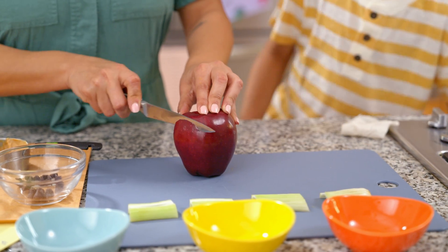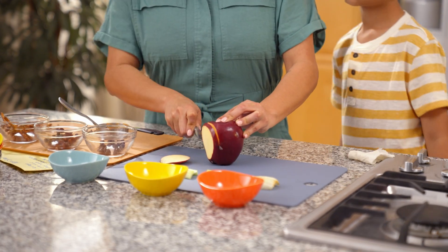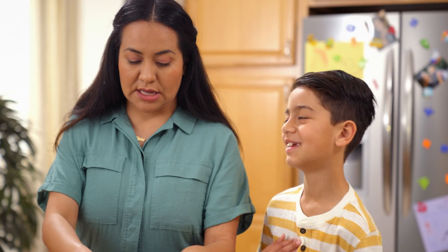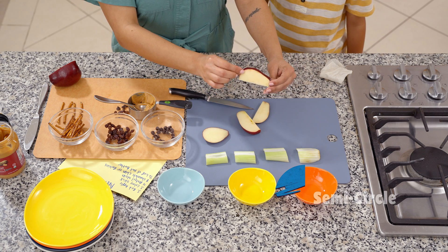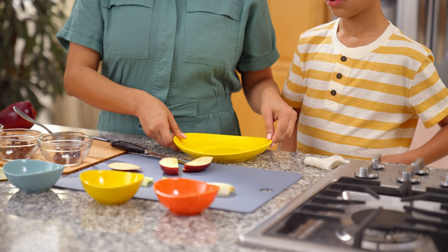And then we're going to cut the apple into slices. What shape is this apple slice, Oliver? An oval. Oval. There we go — a few slices. And to form this snail that we're creating, we're going to cut these slices in half again to create what? A semi-circle. That's right. And then we're ready to start building our snail.